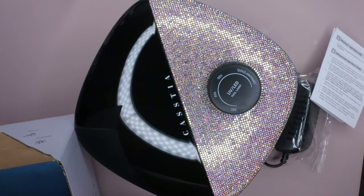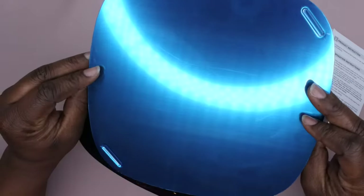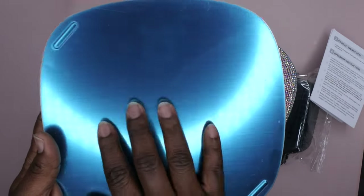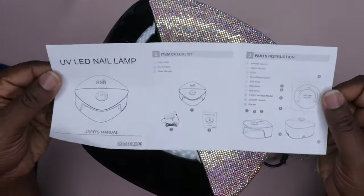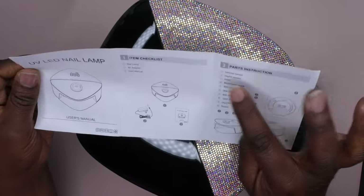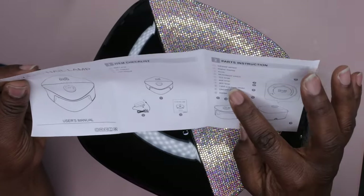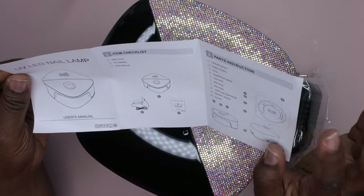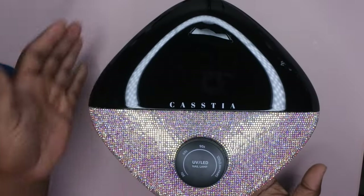It really just comes with the lamp and then the base plate, which goes at the bottom. You peel it off and it's like a reflective mirror surface — I'm not going to peel it off just yet. The instructions explain how to use it: it has an infrared sensor, digital display, and a knob instead of buttons, which is different. It has 30-second, 60-second, 90-second, and 120-second modes, plus a low heat mode. And this here is the adapter.